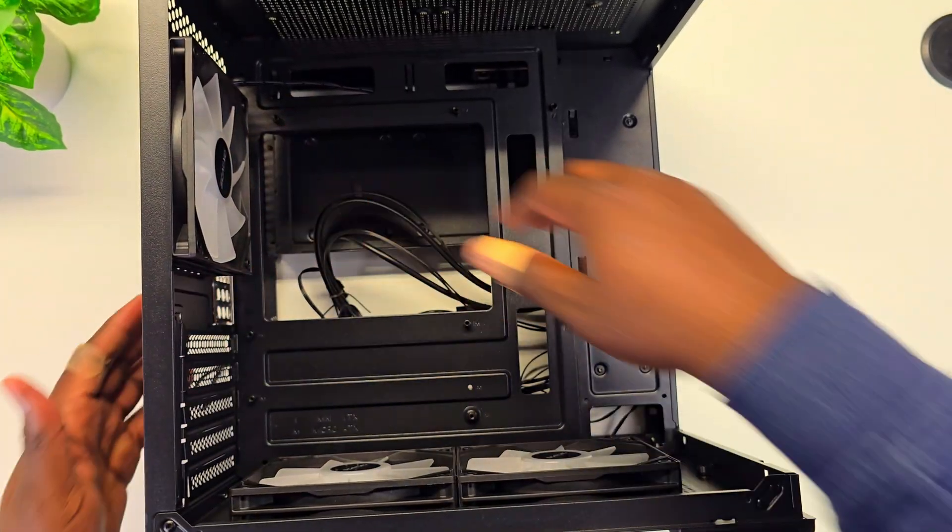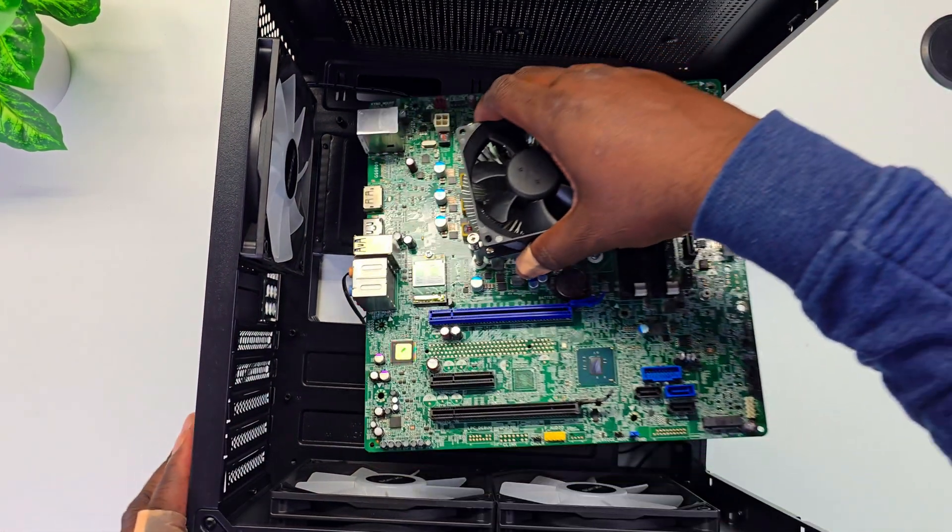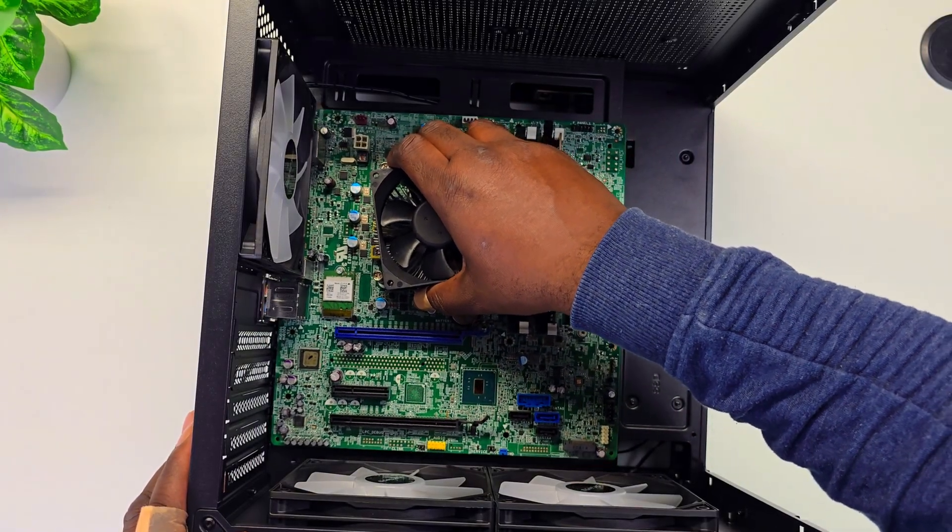Make sure to change the thermal paste, and don't forget to install the I/O shield first. If you are using an M.2 SSD, now is the best time to install it.